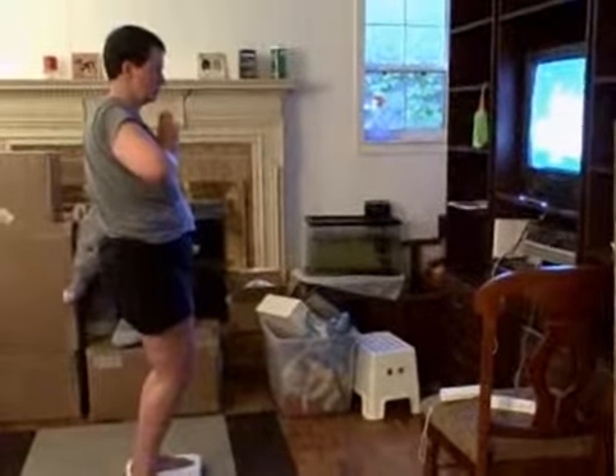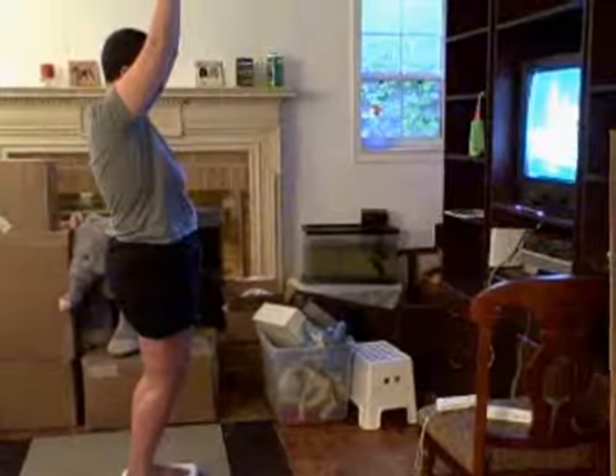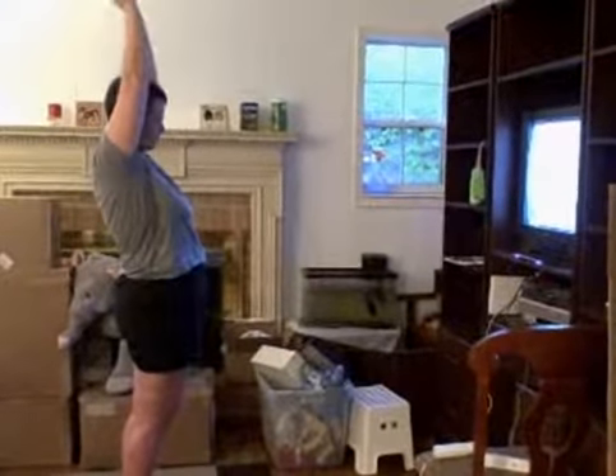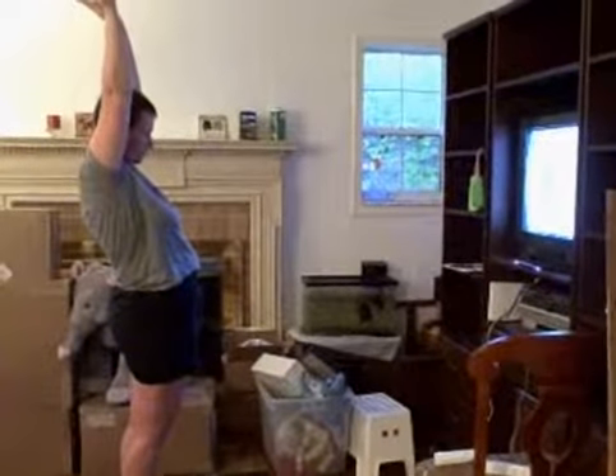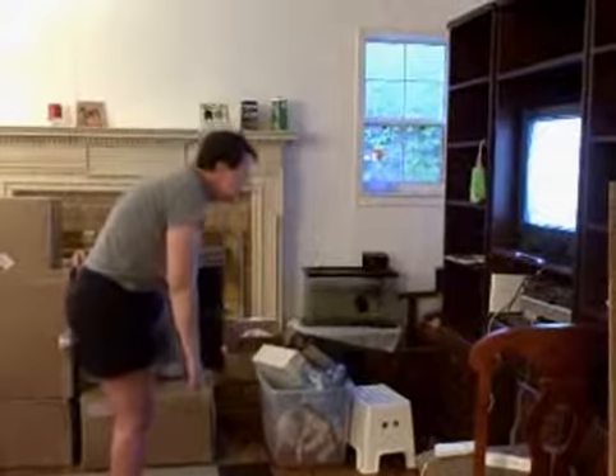From there, extend your reach slightly behind you. The sun salutation can help tone your arms and thighs. From there, extend your reach right behind you. While exhaling, bend forward and touch your toes with both hands.